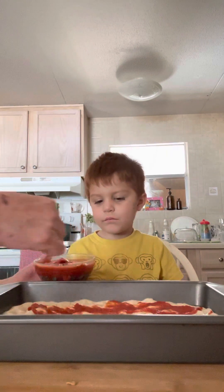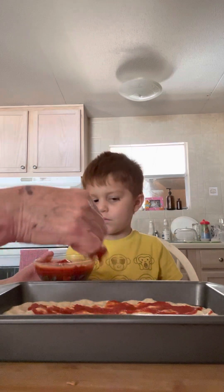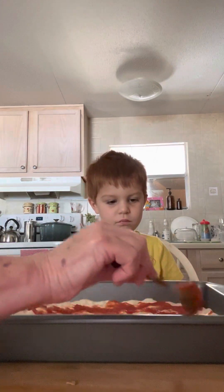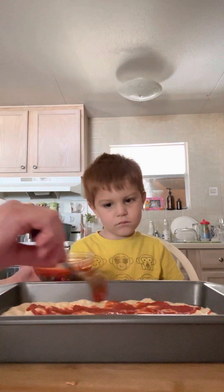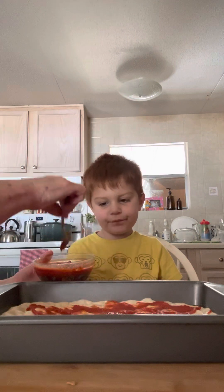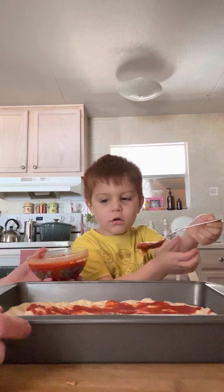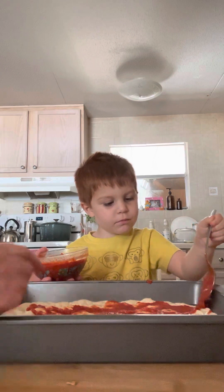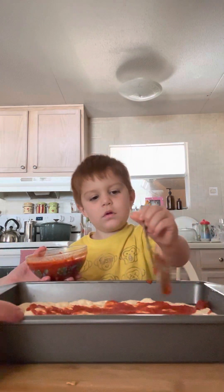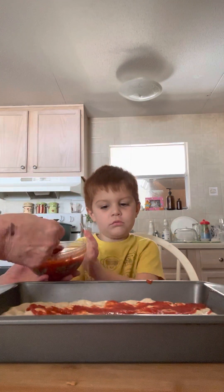That's better. You gotta do it easy because we don't want to mess up our dimples. You want to put a little more on? Yeah, put a little bit here around where you don't see any sauce.